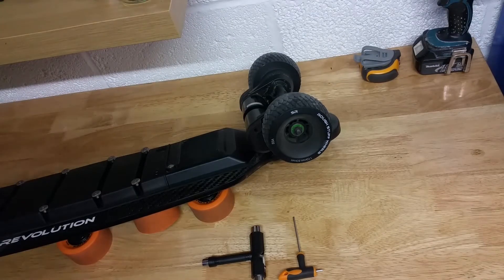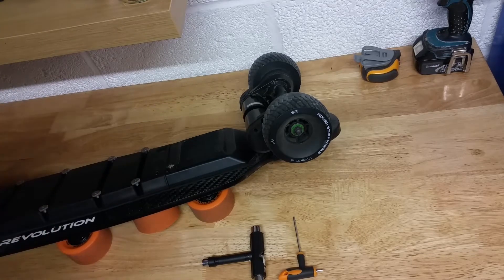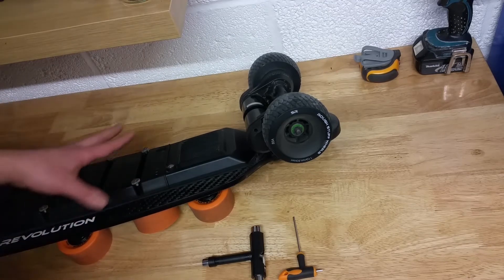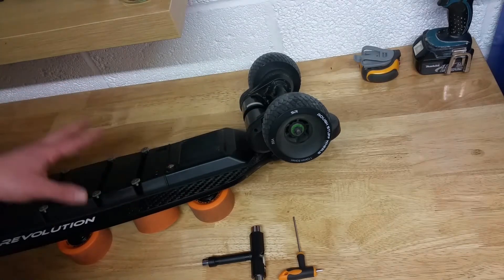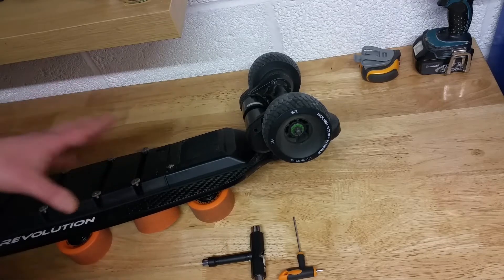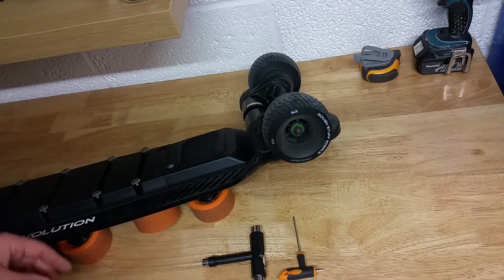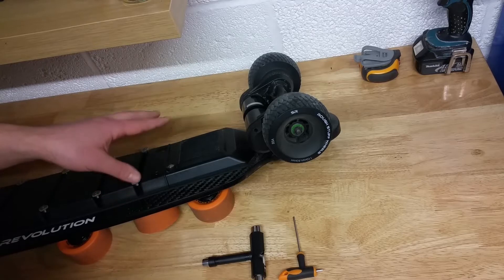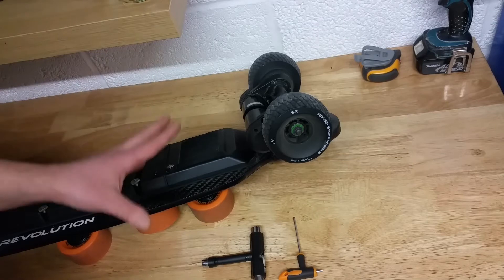Hello people! Another useful video regarding maintenance of electrical skateboards, particularly flex eboard. This video is about tightening the belt on flex eboard or any other electrical skateboards, because most of them are exactly the same. The question was asked on our Slick Revolution Boards Owners Club on Facebook. Thank you for the idea guys, and here it is.